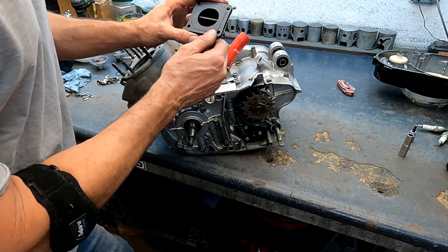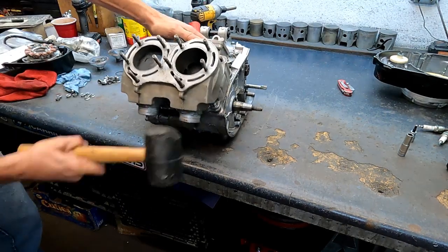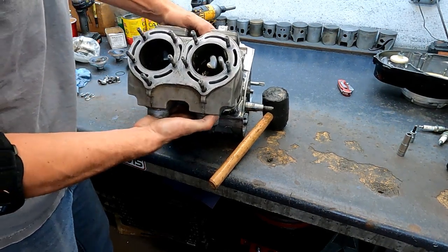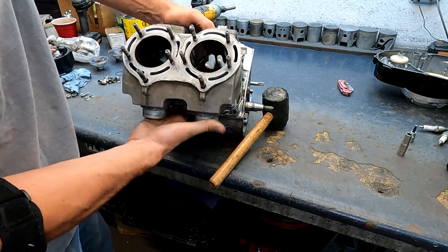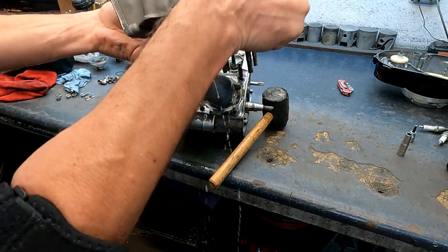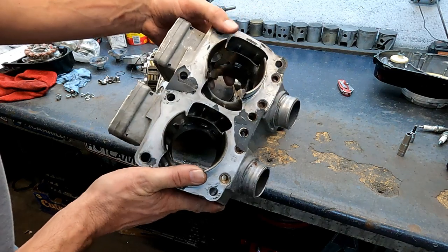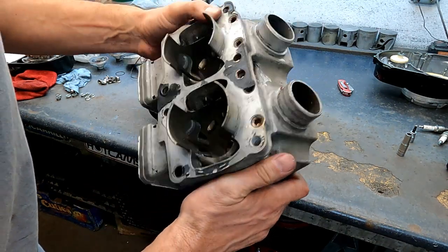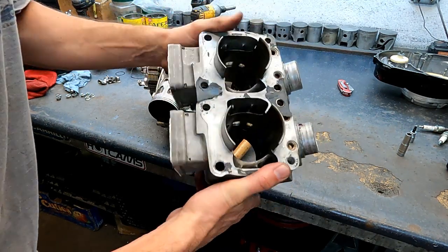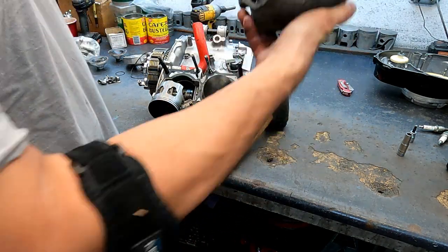This is a 421 Cub V-Force 4 reed cage, and all the reeds are intact — they're not cracked, not split, they don't appear to be open and butterflying in back. You're not hurting anything doing that inspection. Everything looks okay — I don't see any cracks, any breaks, any bad stuff in the nicosil. Everything looks golden, and it's one heck of a port job, if I do say so myself.